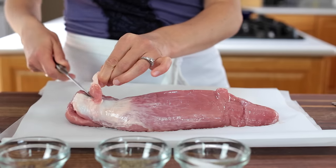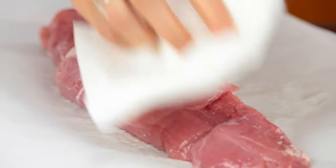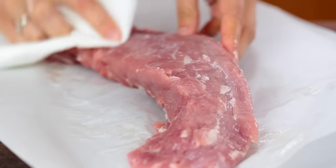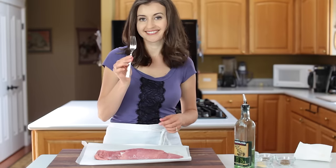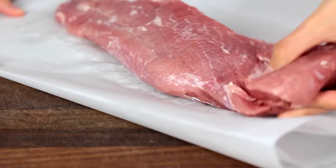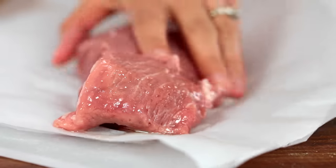Start by preheating your oven to 400 degrees Fahrenheit, then trim your tenderloin of any excess fat or silver skin. Pat it dry with a paper towel, then pierce all over with a fork. Use your hands to rub on a tablespoon of oil.